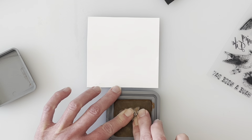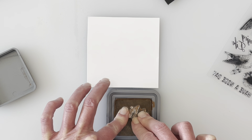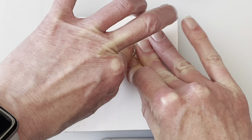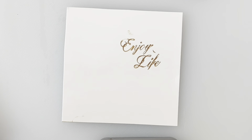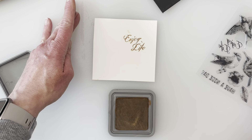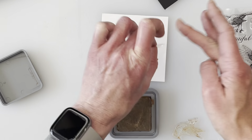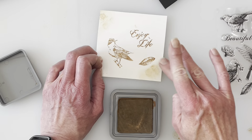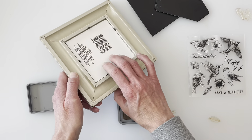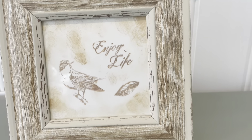I knew I wanted to use the 'enjoy life' stamp, and I'm pressing it down — I think I pressed a little too hard because it got on some of the edges, so when I pressed it onto the paper it transferred a little at the top. You can see there's a spot up top and another little spot above the word 'life.' Instead of starting over, I decided to distress it after I was done to blend it in. I used a bird and a little feather stamp too. I actually like it distressed — it works really well with the frame. Just a cute little tabletop decor piece, and you can do this several different ways.